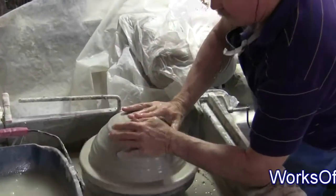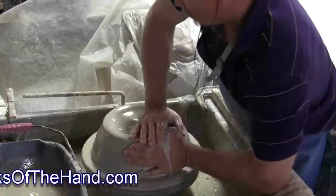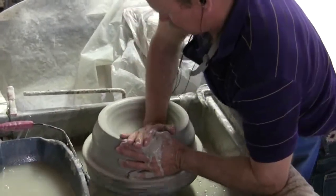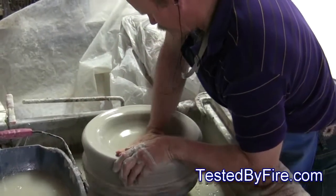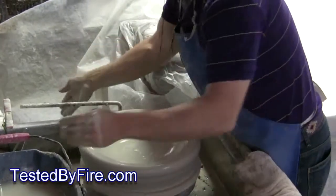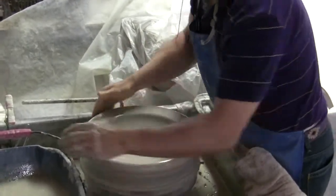The first step in the process is to center the clay. After I do that, I begin to open the piece of clay — this is a 20 pound chunk. I slide my hand across, press the bottom, and open it a little bit. Then I can begin to pull.